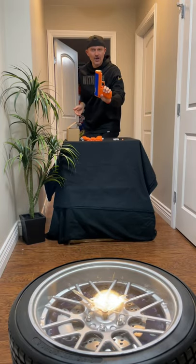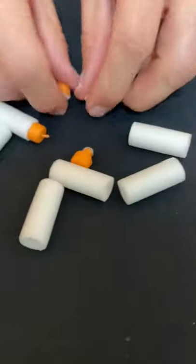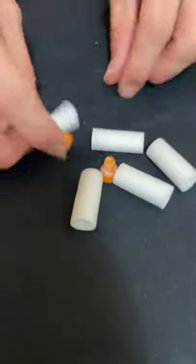Oh, the power, dudes! So this was the 175 FPS spring — pretty strong, pretty accurate, I really like this blaster. Pretty fun to use. The power is so crazy that it's actually destroying the darts — look at this, they're falling apart.